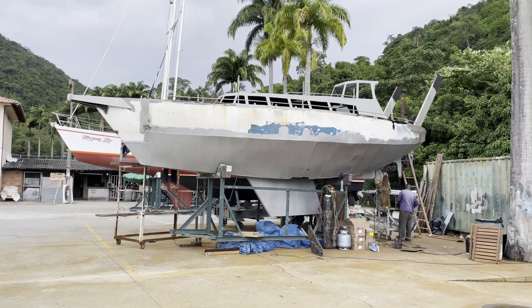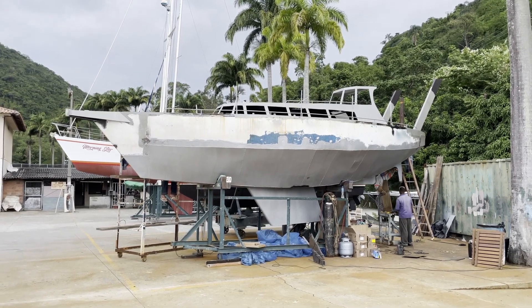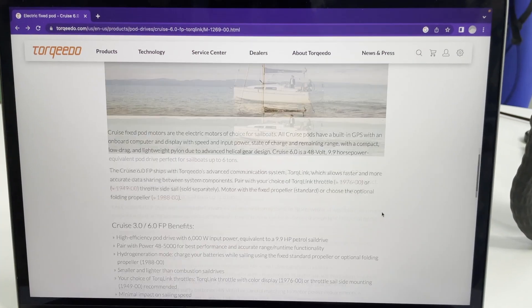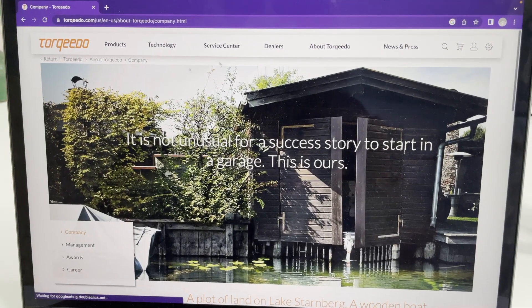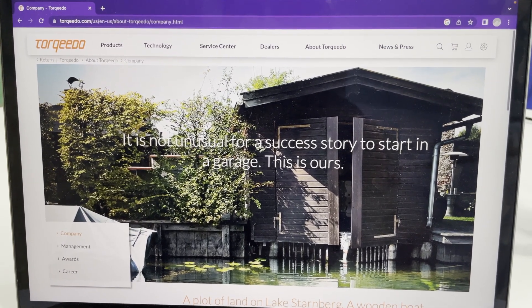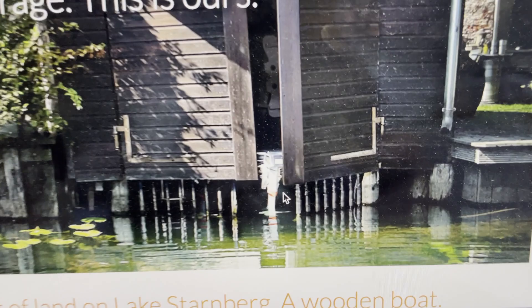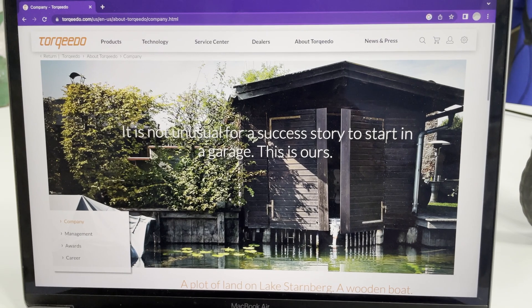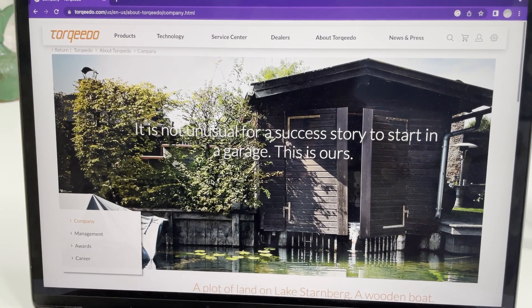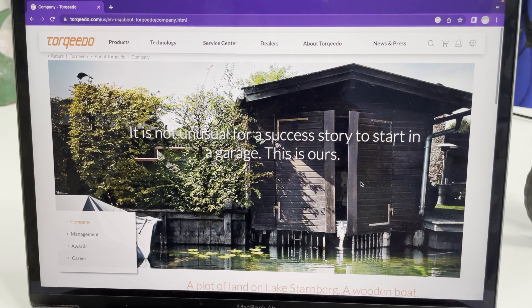Testing to see if everything went right won't be until later in the project when we install the engine. On the Torqeedo app, if you go to 'About' and then 'Company,' you can see that Torqeedo was actually built in this tiny little garage — you can see a tiny torpedo motor peeking out. I think it only proves that the only reason Luke and I aren't wildly successful right now is just because we never had a garage!